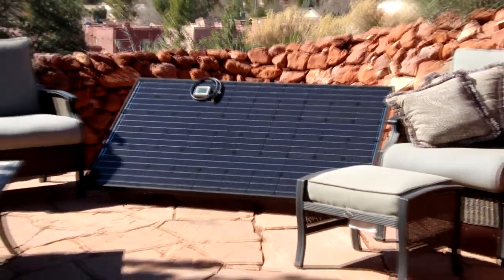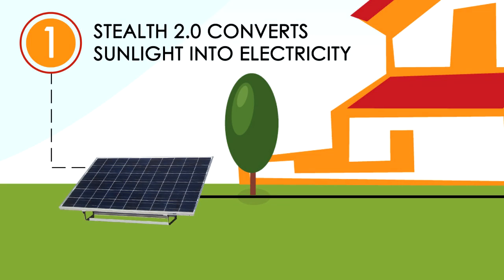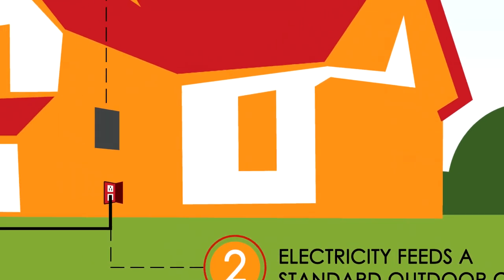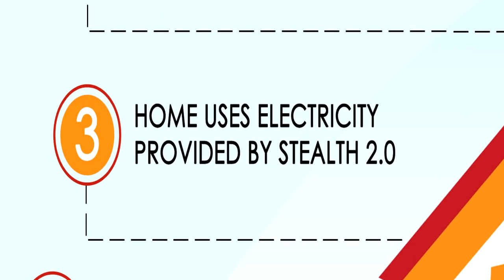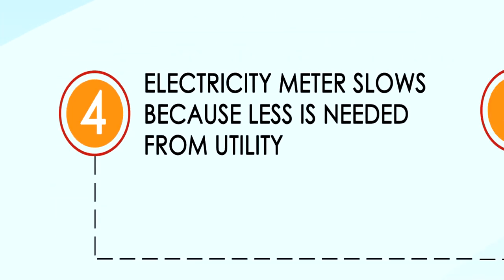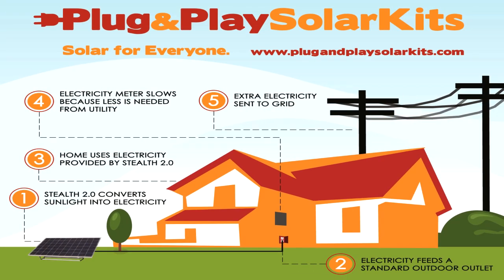If you're wondering how this could be possible, well here's how it works. The Stealth 2.0 catches the sun's rays and converts that into electricity. That electricity travels through the cord and into your home through an outlet. Your home uses that electricity to power the devices you use every day. You won't need as much energy from the grid, so your electric meter will slow down and your electric bill will be less expensive.